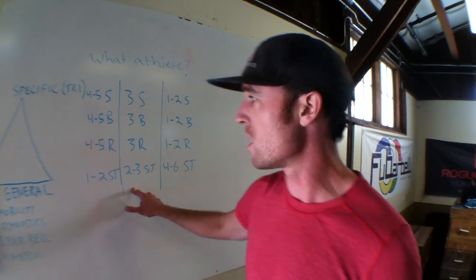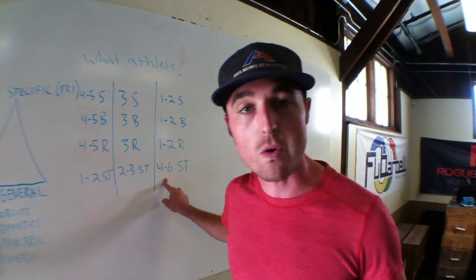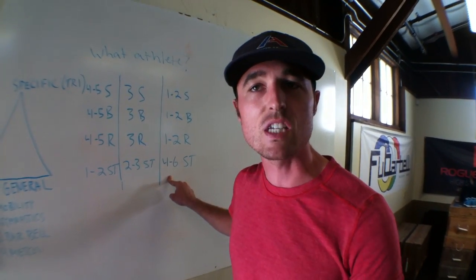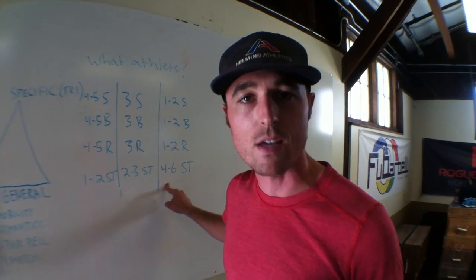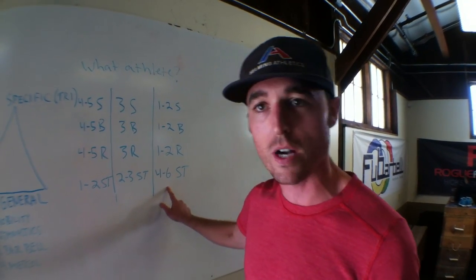Am I more of a CrossFit endurance model? I'm using CrossFit as my base. All of a sudden this is going to be four to six CrossFit workouts in here, and here I'm going to see some other things — it's not just weightlifting. There's going to be some gymnastics, some running, and some rowing. So this is the bulk of my program.